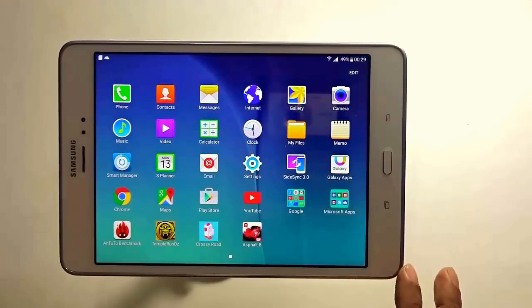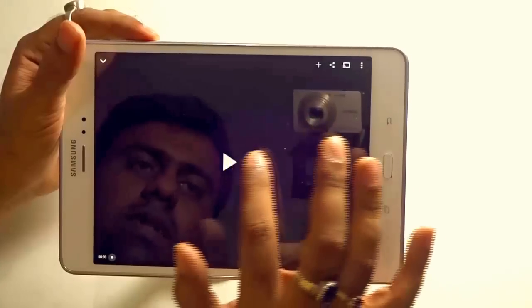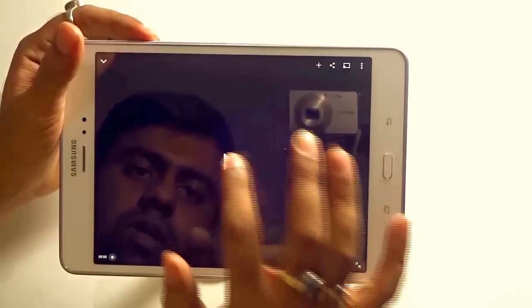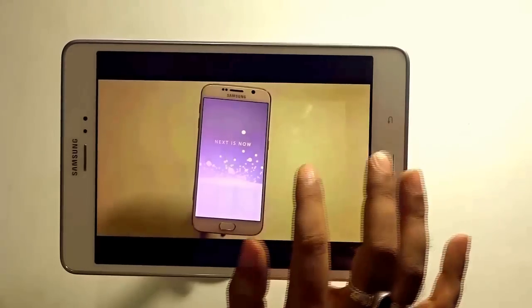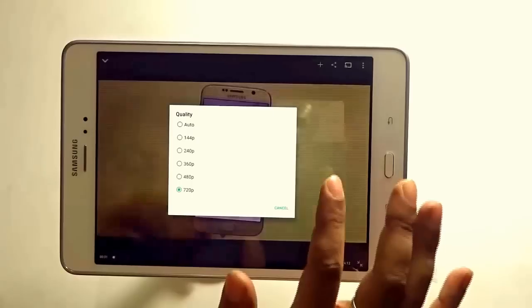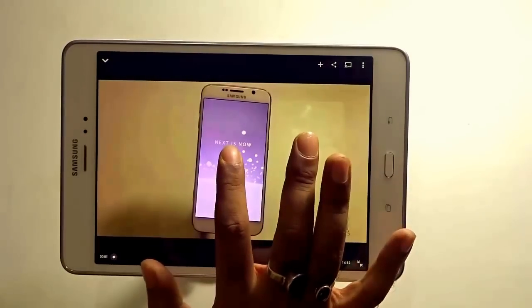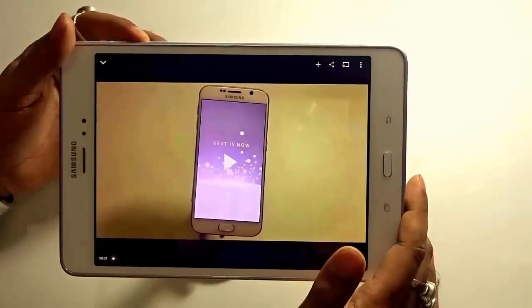Let us test the speaker quality by opening a video on YouTube. It's a video from my YouTube channel. Let me check the quality settings — it's set to 720p. Let's hit play with the volume at maximum.